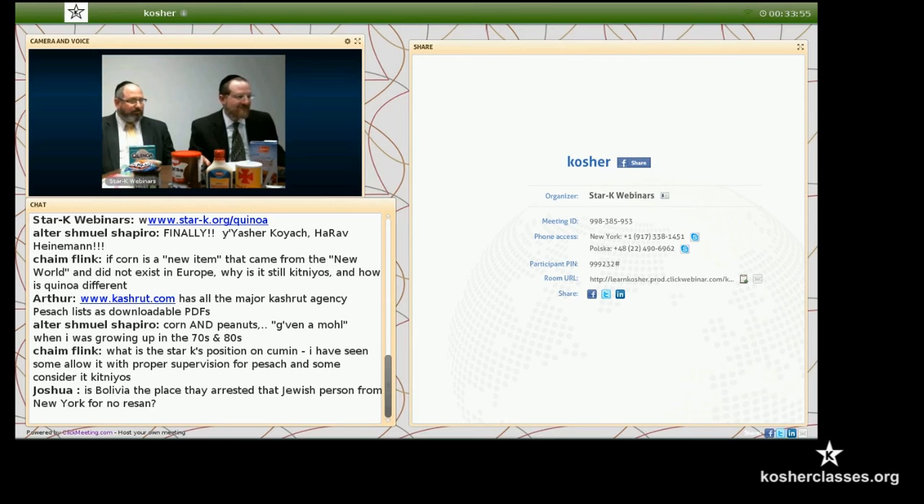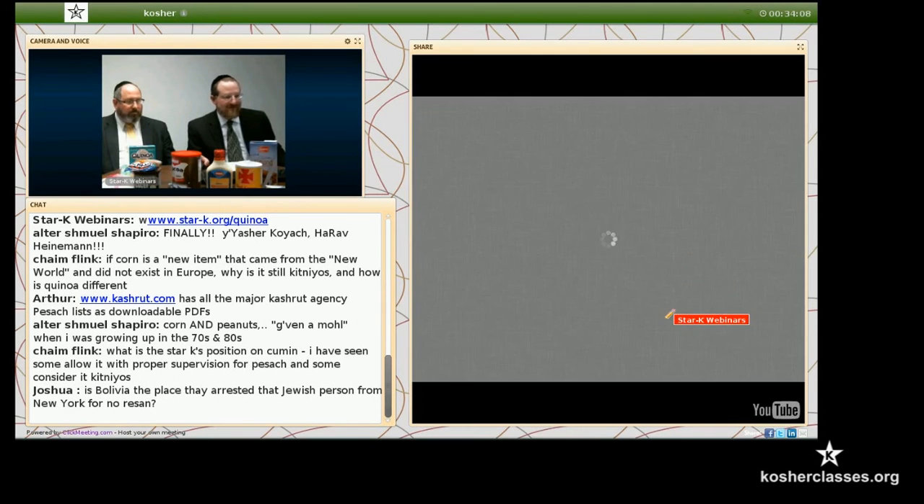The next thing I'm going to show is a video of the mashkiach in the fields. I have to warn you that it's on the YouTube site, so some people who have blocked YouTube won't be able to see it.